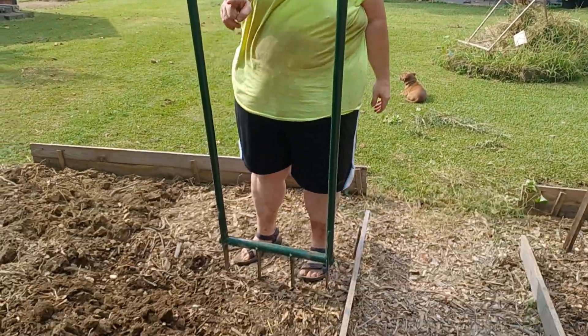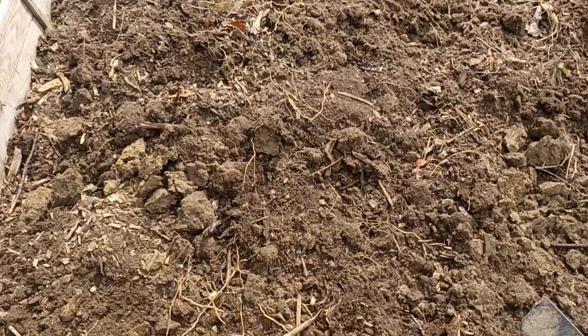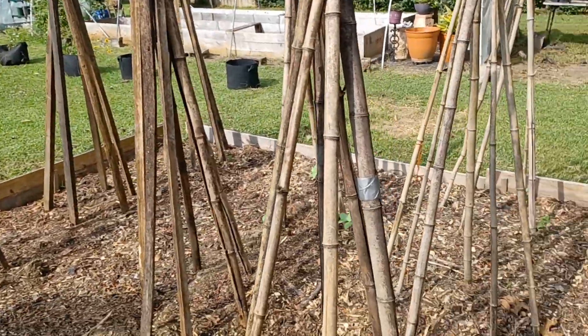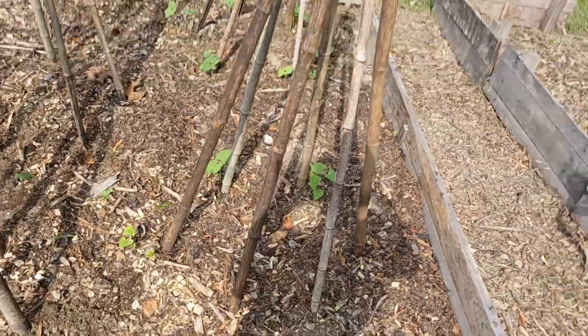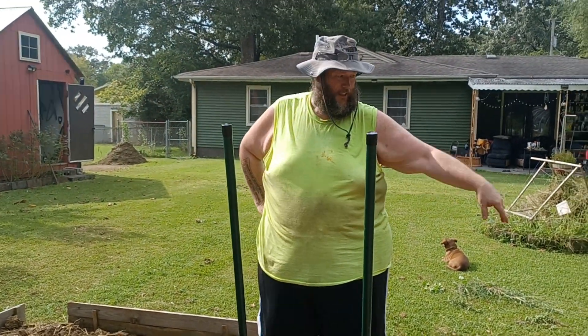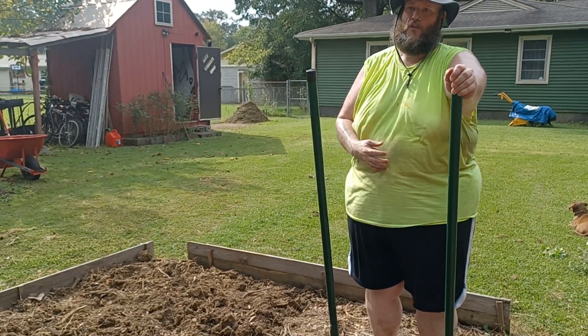We're out here working in the garden this morning. We're switching out between hot weather and cool weather crops, doing it one bed at a time — getting stuff out, new stuff planted, broad forking. Just real short videos today.